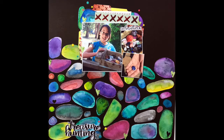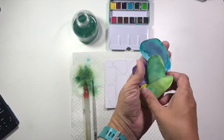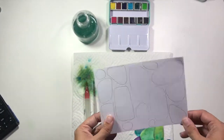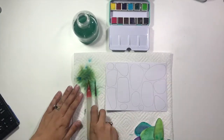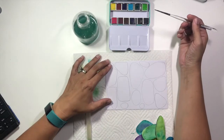Hi guys, it's Christina from Redefine Creative and I am super excited to be guest designing for Wild Whisper this month. You are going to see a few different projects from me using the amazing paper and embellishments and the new Traveler's Notebooks from Wild Whisper Designs.